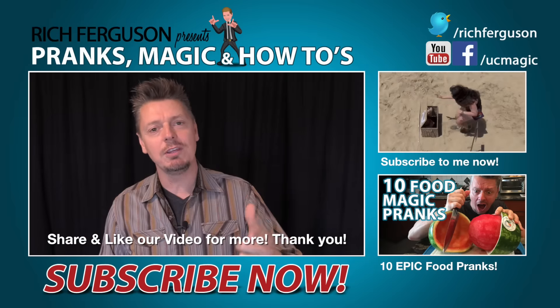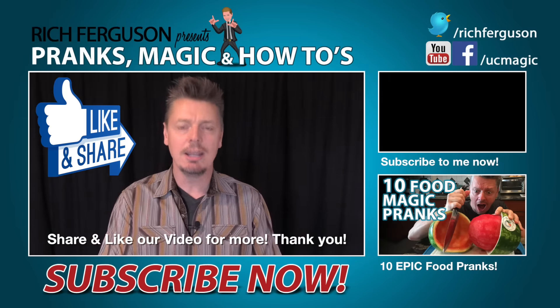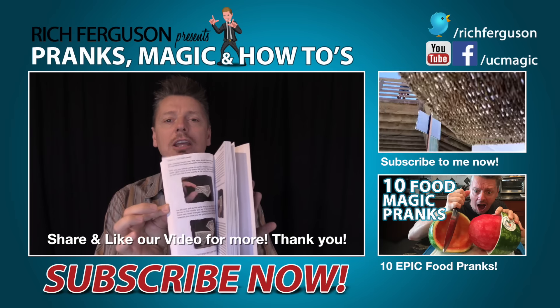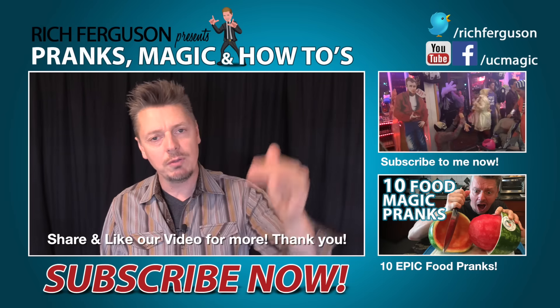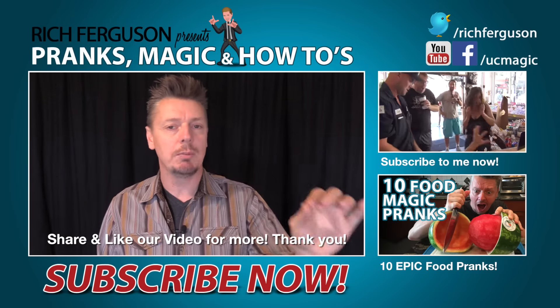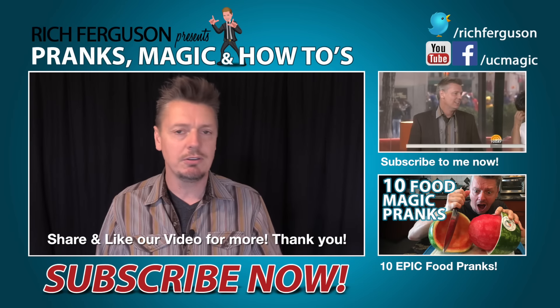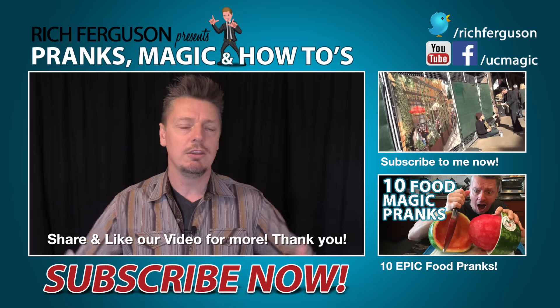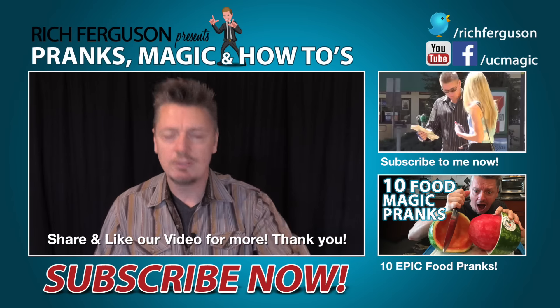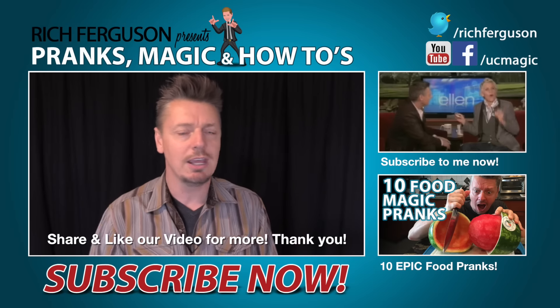If you enjoyed these pranks and want to see more, hit that like button and share this with your friends — it really helps out a lot. I'm going to give away my trick book: once we hit 10,000 likes, I'll go through the comments and pick 10 people, reply to them, and the first to reply back in a private message with their information will get the book. Thank you guys so much for all the support. This channel is blowing up and I couldn't do it without you. Continue to hit that like button, share my videos with all your friends, and I'll catch you guys next week.